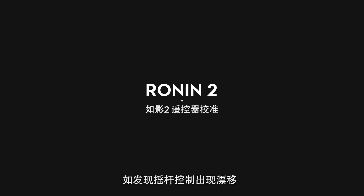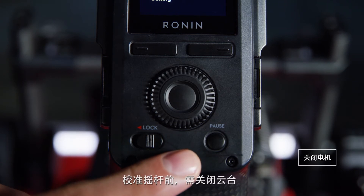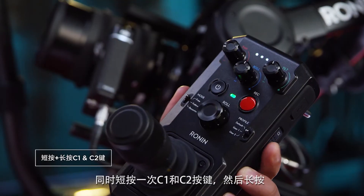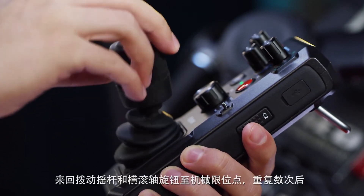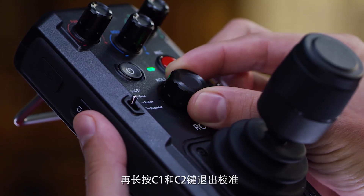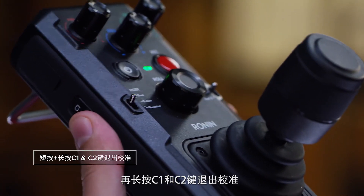If there's a drifting issue with the joystick you can recalibrate the endpoints. To do so, let's pause the motors first. Press once, then press again and hold down C1 and C2 buttons simultaneously — the remote will start to beep. Move the joystick and the roll adjustment knob to their full range a few times, then press and hold C1 and C2 buttons again to exit calibration mode.